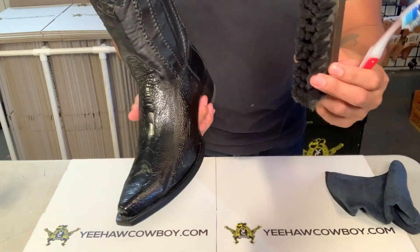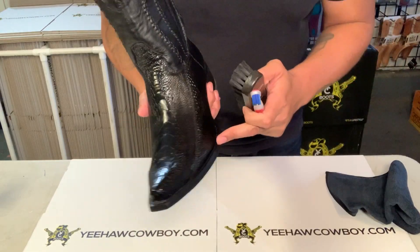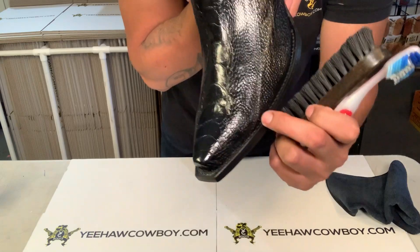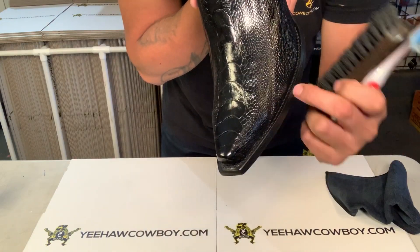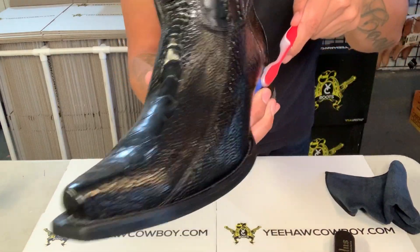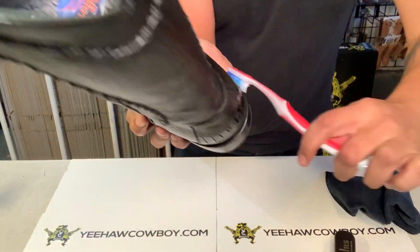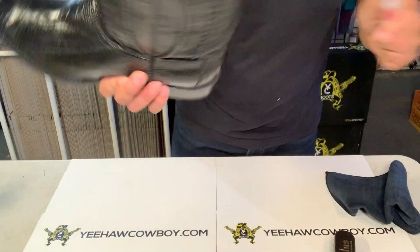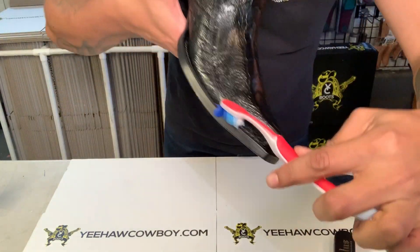Then you can get any kind of brush to get inside the little cracks, because sometimes there's a bunch of dirt that gets in there. It doesn't matter if the stitching is white or black — use a brush in there all around inside the little cracks, because all this dirt's gonna get in here for sure.